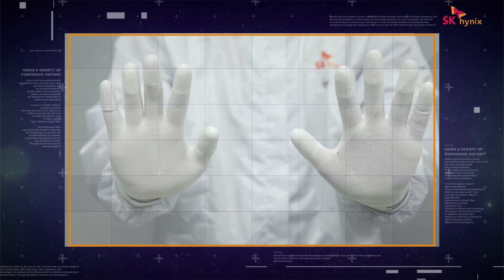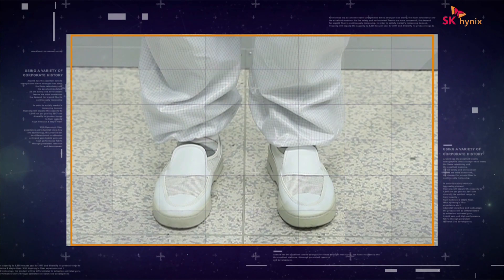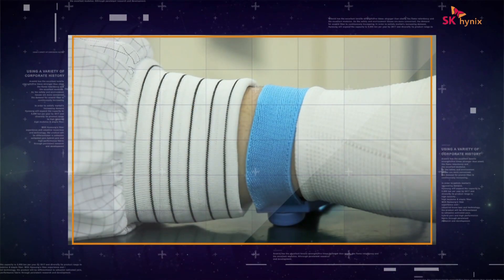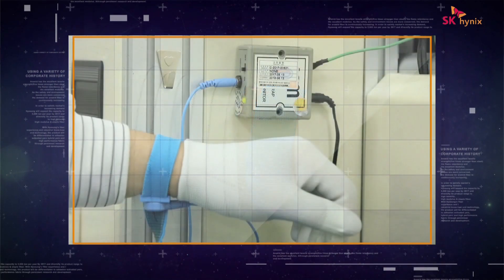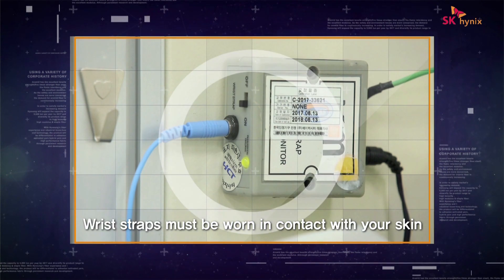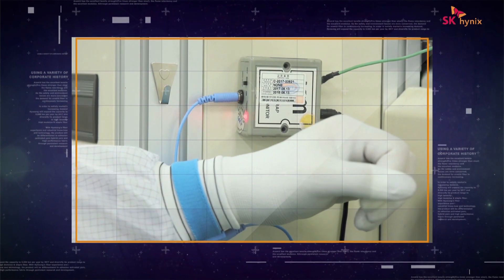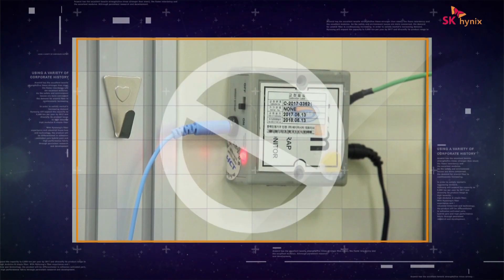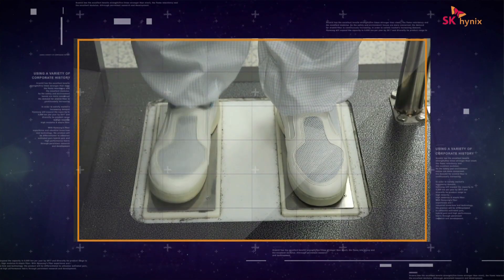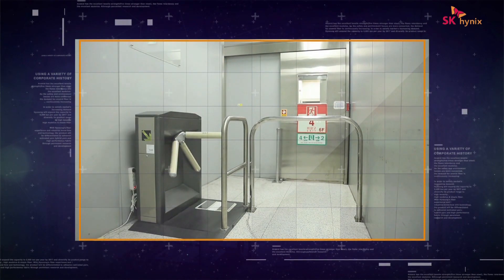Attention please! Are you done putting on your dust-free clothing with anti-static gloves and footwear? Then, let's have a look at how to correctly wear anti-static wrist straps. The wrist straps must be worn in contact with your skin and not over dust-free clothing or gloves. After putting on the straps, you must use a strap tester to check if the straps have been worn correctly. The green light means you are wearing the straps correctly, whereas the red light means you are not wearing them correctly.